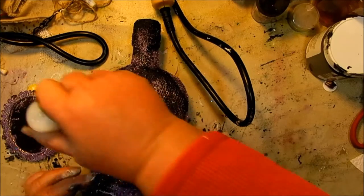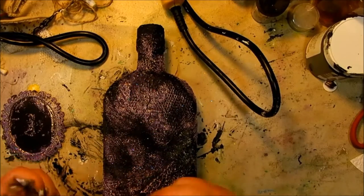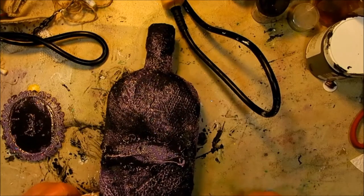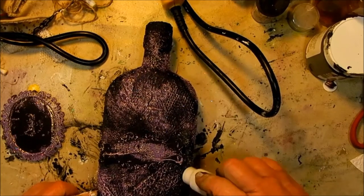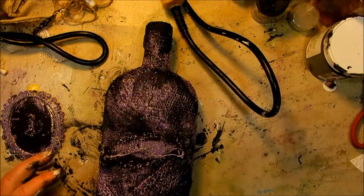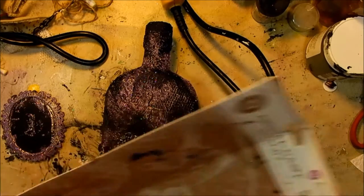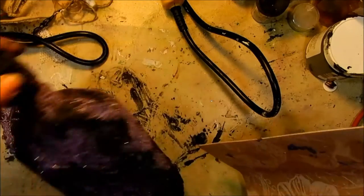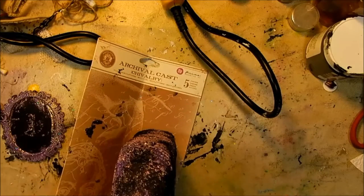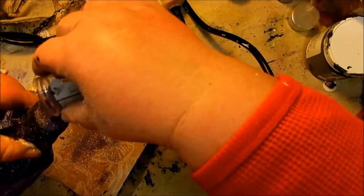This is a dauber that has embossing ink in it — it's awesome for mixed media projects because the ink is so thick and you can just dab it on where you want it. Then sprinkle on some more embossing powder and heat it with the heat tool to melt the powder.